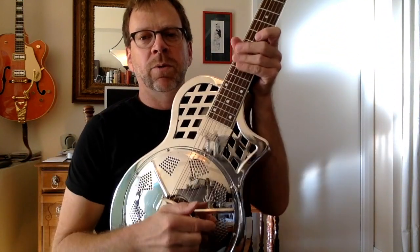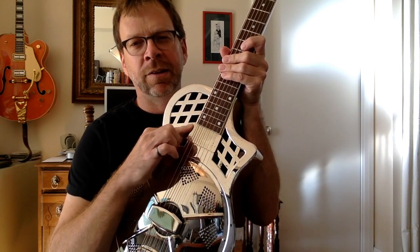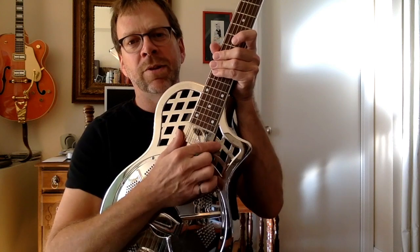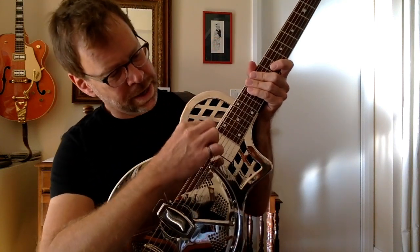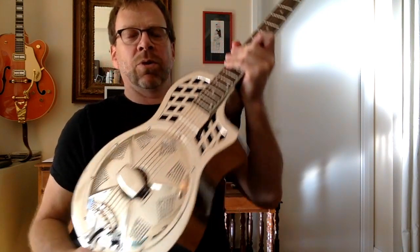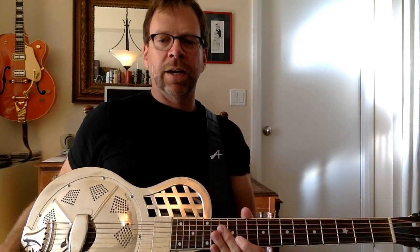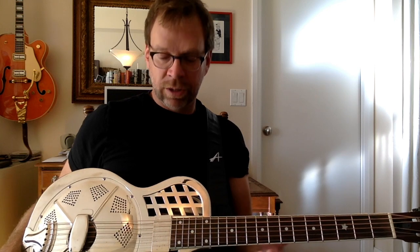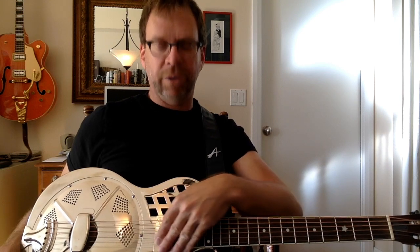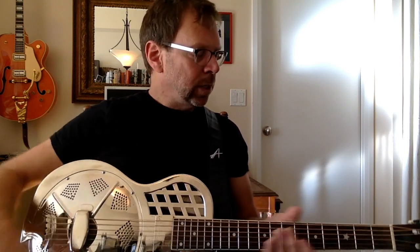The previous owner also bought and installed this pickup himself — it's a National slimline or thinline pickup. It notches into the guitar beautifully and looks like it came with it, but it's actually aftermarket, stuck on with double-sided tape with a wire and a plug — he must have drilled a hole to install it. It's very, very low output, so I'll need a preamp in a gig situation. It can't have very big magnets in a pickup that small.